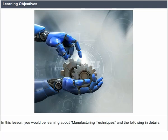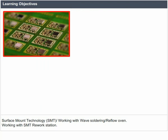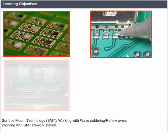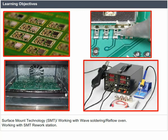Learning objectives. In this lesson, you would be learning about manufacturing techniques and the following in detail: Surface Mount Technology (SMT), working with wave soldering and reflow oven, and working with SMT rework station.